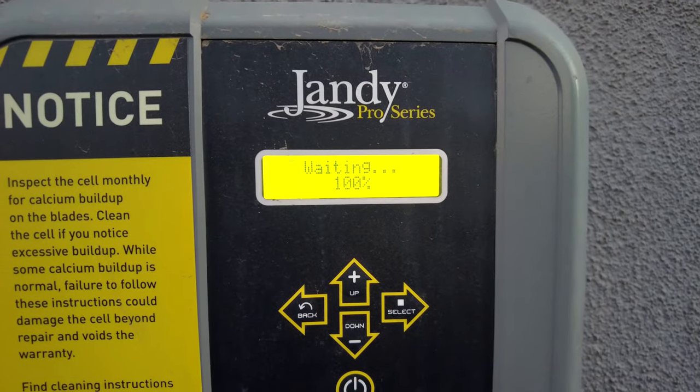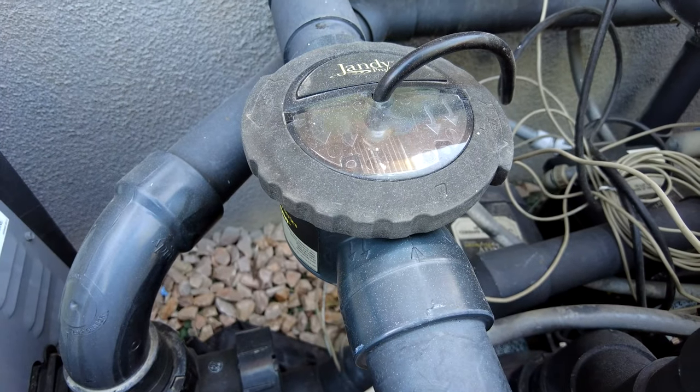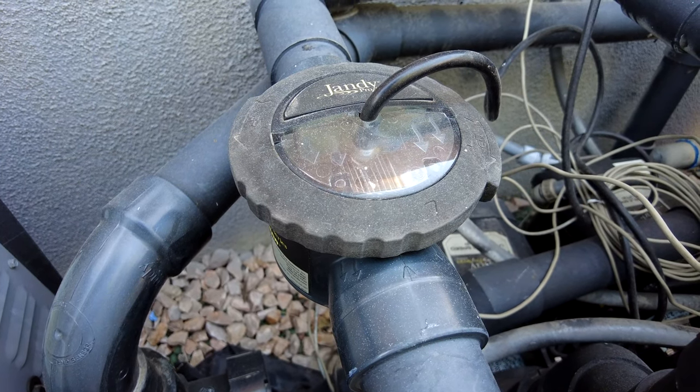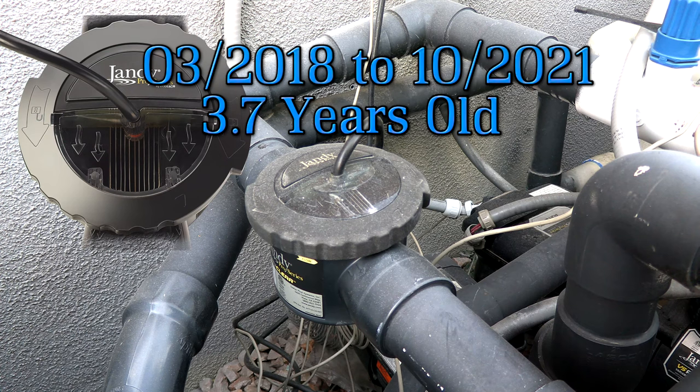If you have a Jandy TrueClear system, you may see the 'check cell' displayed on the screen. When you see that, more than likely the salt cell is no good anymore and needs to be replaced. This happens after about three or four years of use. This particular salt cell is about three and a half years old, so it has reached the end of its lifespan.